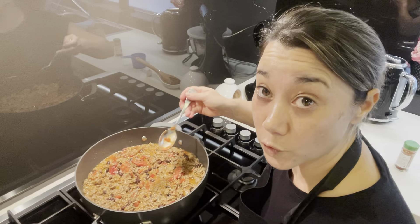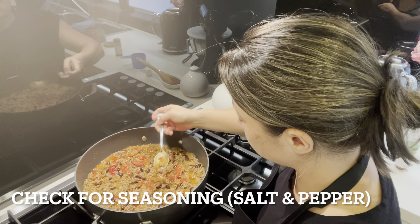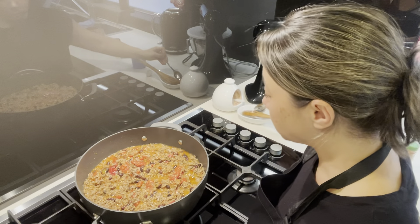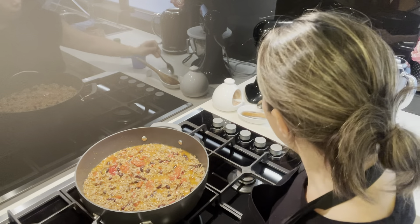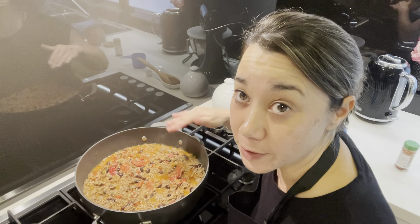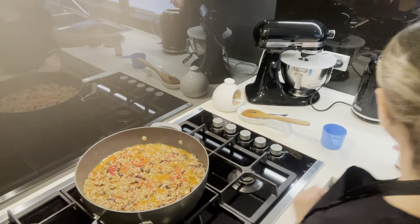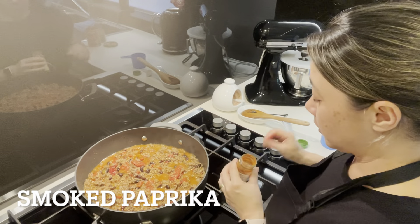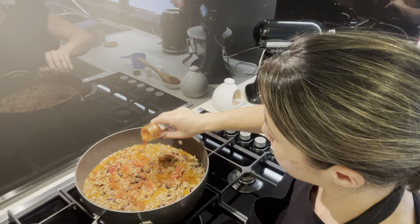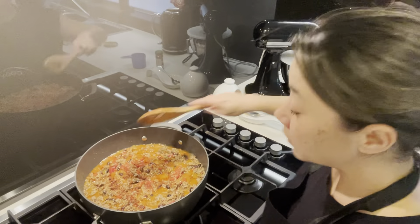I'm just going to give it a taste for seasoning, for salt and pepper. That's fine — the taco seasoning has some salt in it so it doesn't need any extra salt and it doesn't need any extra pepper. I'm just going to add a sprinkle of the smoked paprika, maybe half a teaspoon, and give it a stir through.